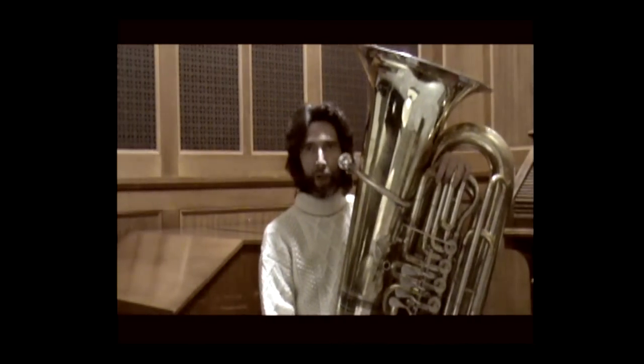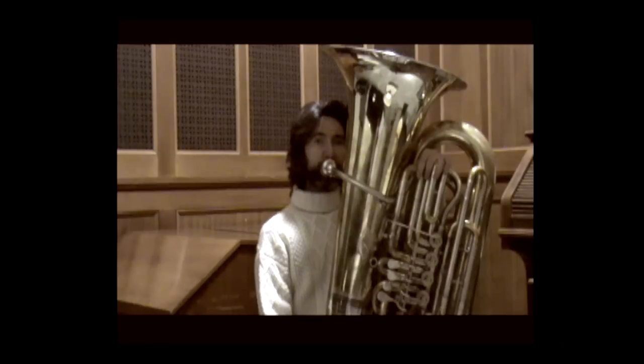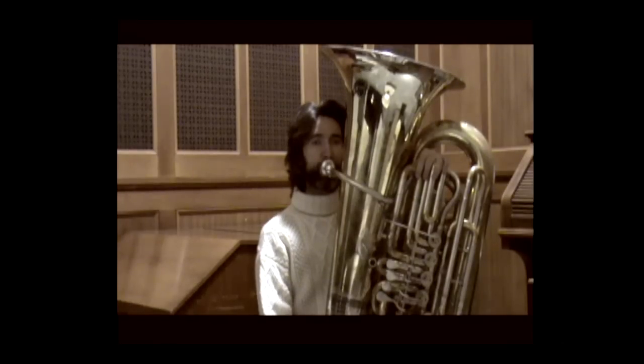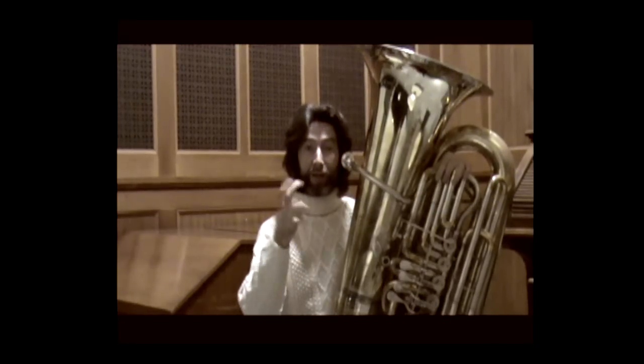You can change the syllable — you can also find other consonants in the score, such as the letter F. As you will have heard, there is a difference in sound quality between F and S: the F has a darker sound, and the S produces a wind sound more similar to a hiss.